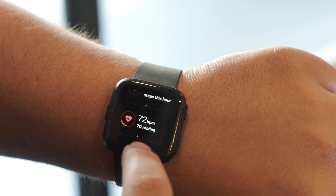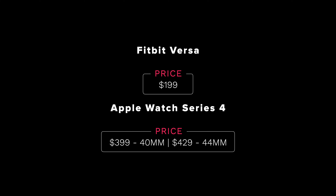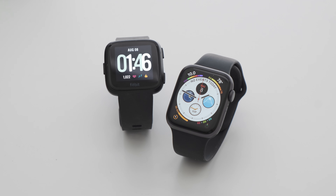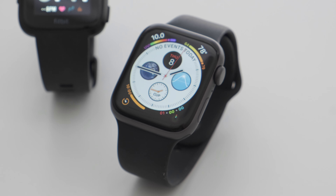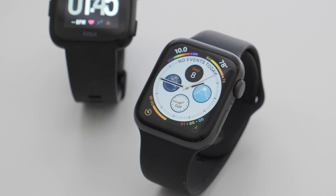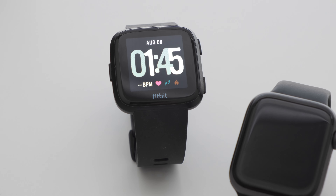If you're looking for a smartwatch that you don't have to constantly plug in every night, the Versa is a top contender. The Fitbit Versa retails for $199, while the Apple Watch Series 4 at 40mm starts at $399 — a pretty big jump in price that could be a big factor in your decision. If you're looking for the best smartwatch on the market, the Apple Watch Series 4 is the best device out right now, but it comes with a premium price tag. However, if you're strictly looking for a great basic fitness tracker that goes days without a charge and happens to have some smartwatch capabilities like notifications for missed calls or texts, the Fitbit Versa may be the right device for you.